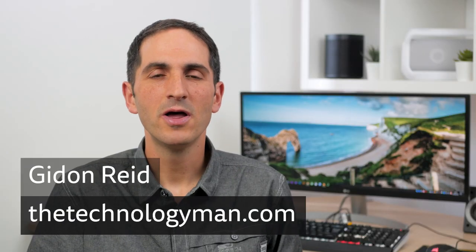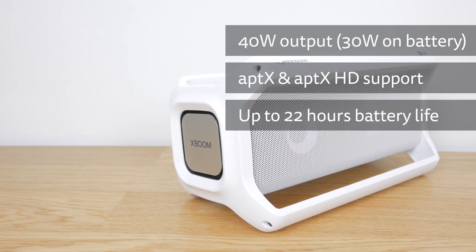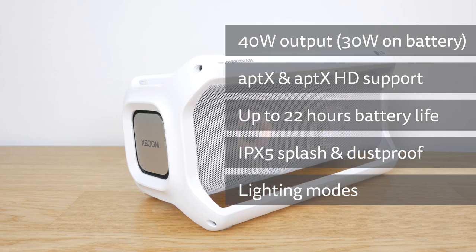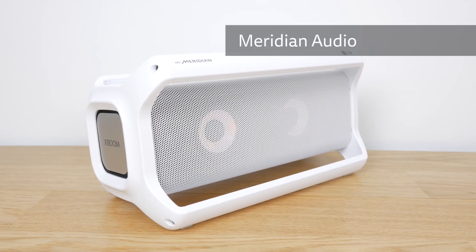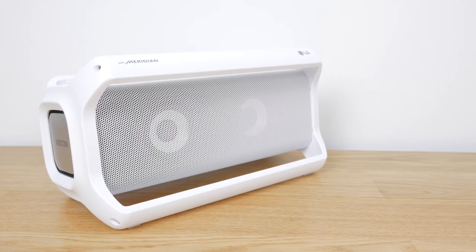Hi, I'm Gideon from TheTechnologyMan.com. The LG PK7W XBoom Go Bluetooth speaker is a fair bit larger than your typical portable speaker, but has 40W of output with aptX and aptX HD support, up to 22 hours of battery life, an IPX5 weather resistance rating and integrated lighting. LG have partnered with Meridian Audio, a British company with over 60 years of experience in hi-fi audio to attempt to deliver the best sound possible. It retails at £200 or $230 but is often heavily discounted to less than half that, so check the links below for the current prices.